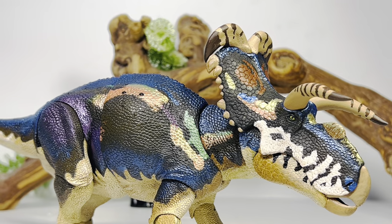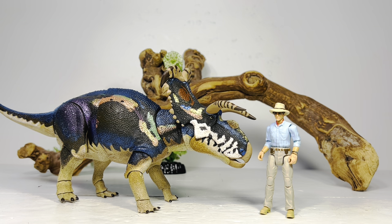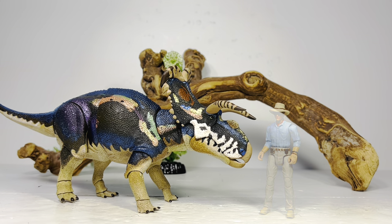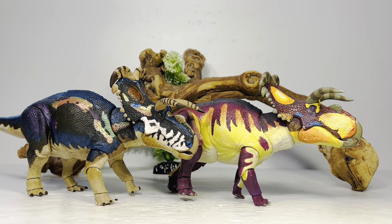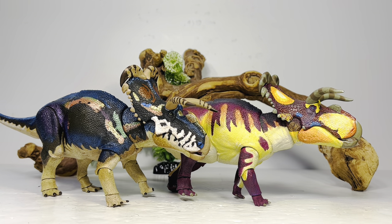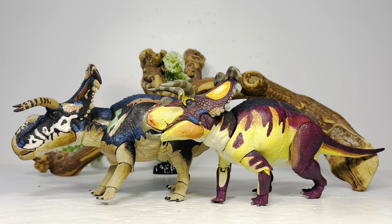Moving on to comparisons: first up here it is with the Hammond Collection Alan Grant — the Hammond Collection is 1:18 scale, so this gives you a good idea of how big Medusa Ceratops was in real life. Now here's the original version of the Medusa Ceratops next to it — it's a pretty much night-and-day difference. I absolutely love the original, though I know some people thought it was too vivid with all that bright purple and yellow and the Cheshire cat pattern on the horns. I think they both turned out really good and now you have options when choosing a Medusa Ceratops from Creative Beast Studios.